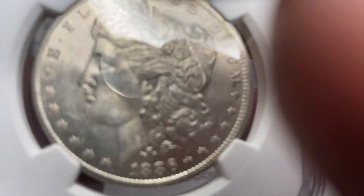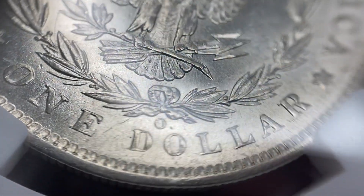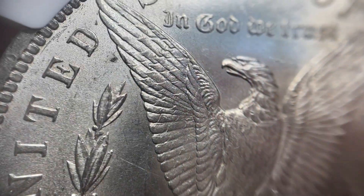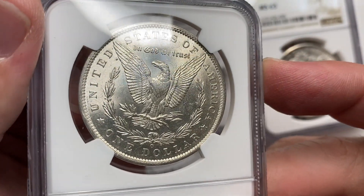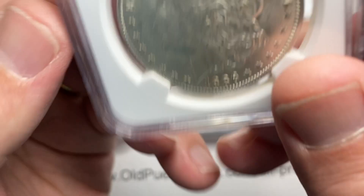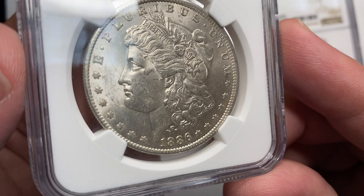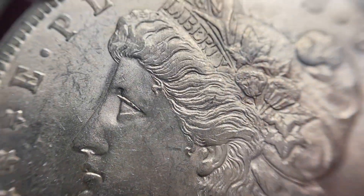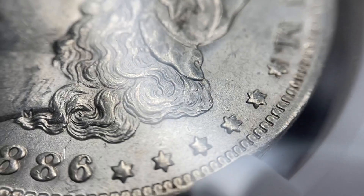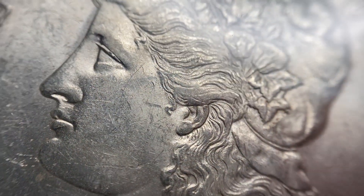Now this coin I want to spend a little bit of time on. This is 1886, from our good friends at the New Orleans Mint. This coin is very, very particular to this date. 1886-O's are really interesting coins — I've had probably 8, 9, 10 of these where the grade was almost identical to this coin. These coins come very flatly struck, although this one almost has a strong strike for an 86-O. That ear is pretty strong, and the hair above the ear is pretty strong.